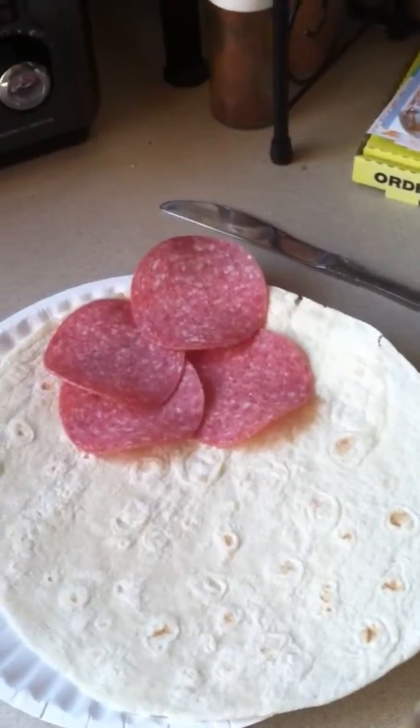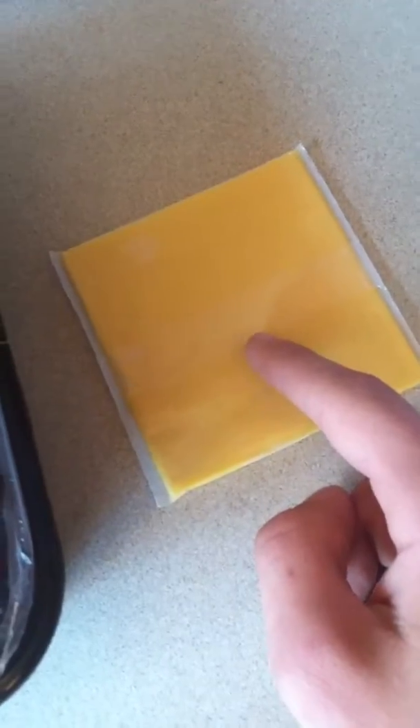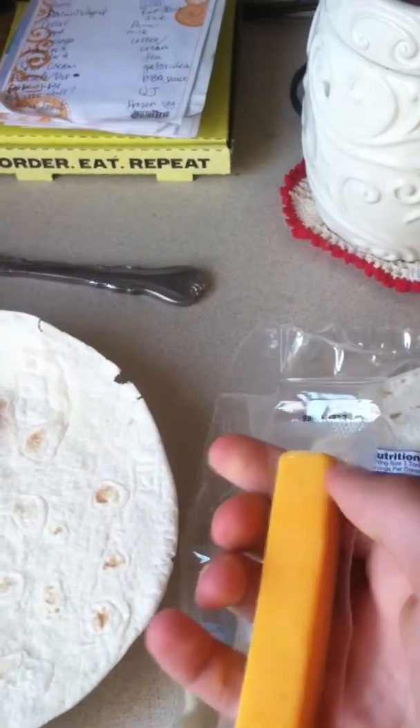Then you are going to grab your cheese. This is a long cheese! There we go. Now that you have your cheese, you're going to want to place it on your tortilla.